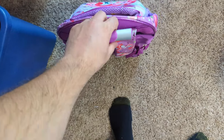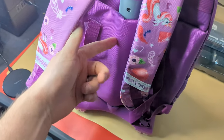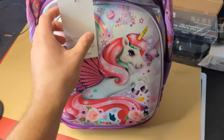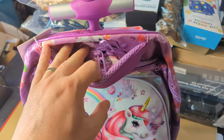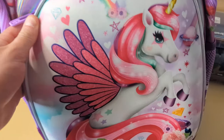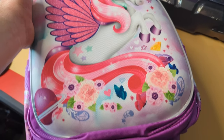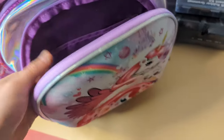Lift it up — nice features. It is padded in the back to help for support. If we go ahead and take a look at the front, you do have a carrying little strap right here. And if you lift this up, really cute unicorn design.